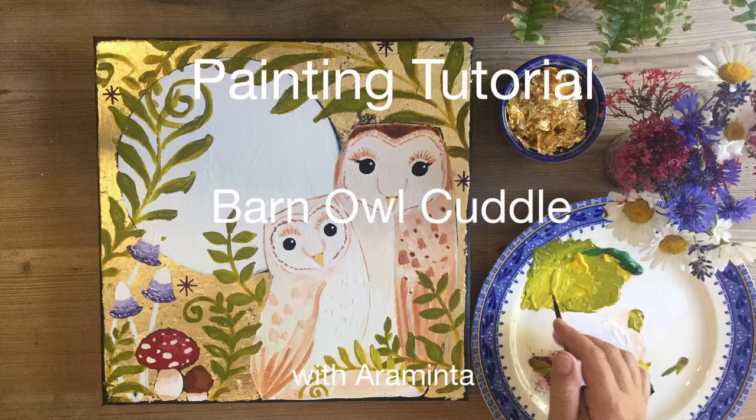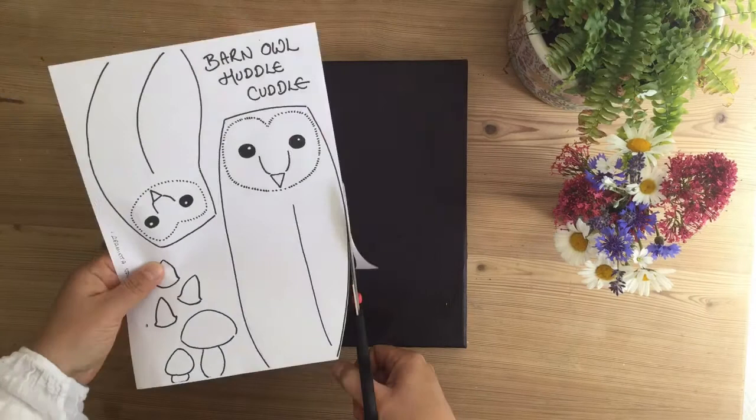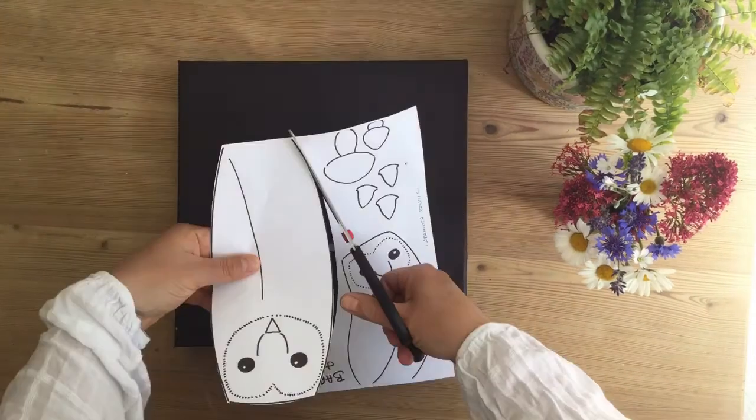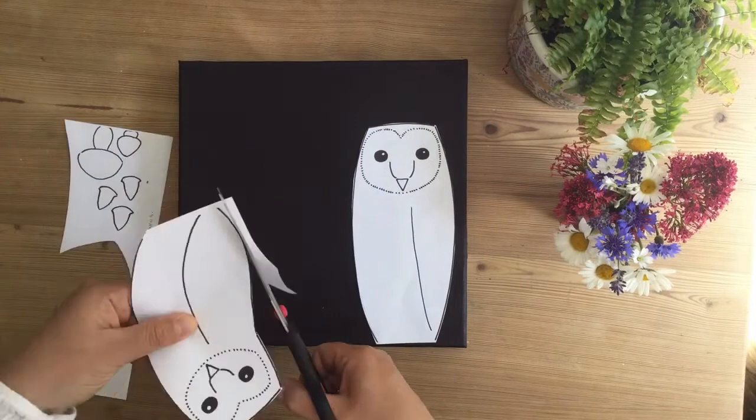Hello and welcome to this painting tutorial. Today we are going to paint the Barn Owl Cuddle using acrylics and gold foil on a 30 by 30 centimetre canvas. Once you've got your canvas and primed it, you can use stencils that you can get off my website to make up your design.